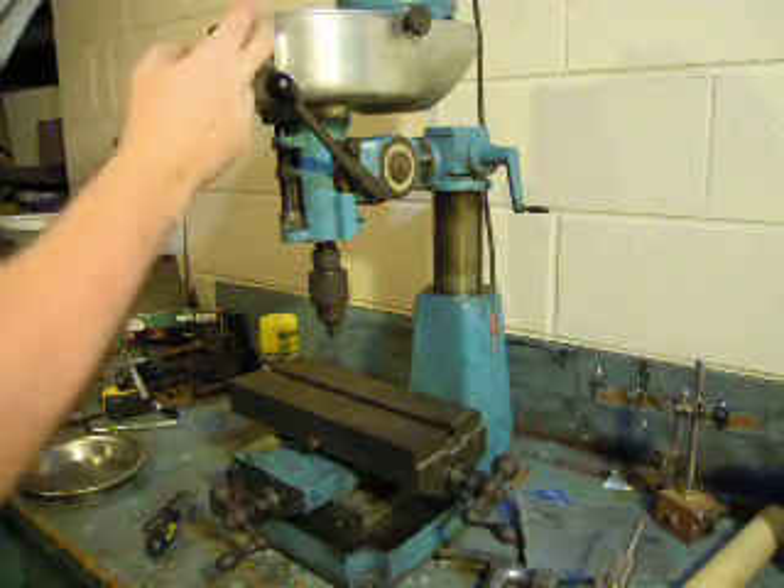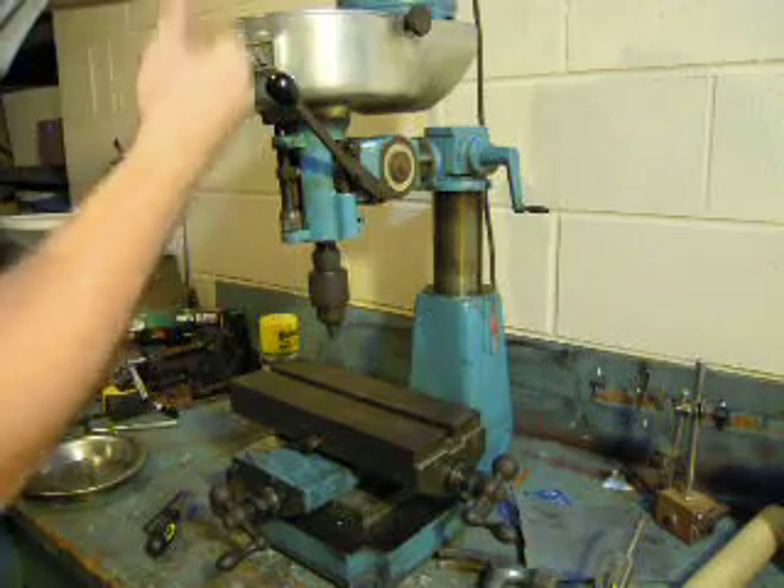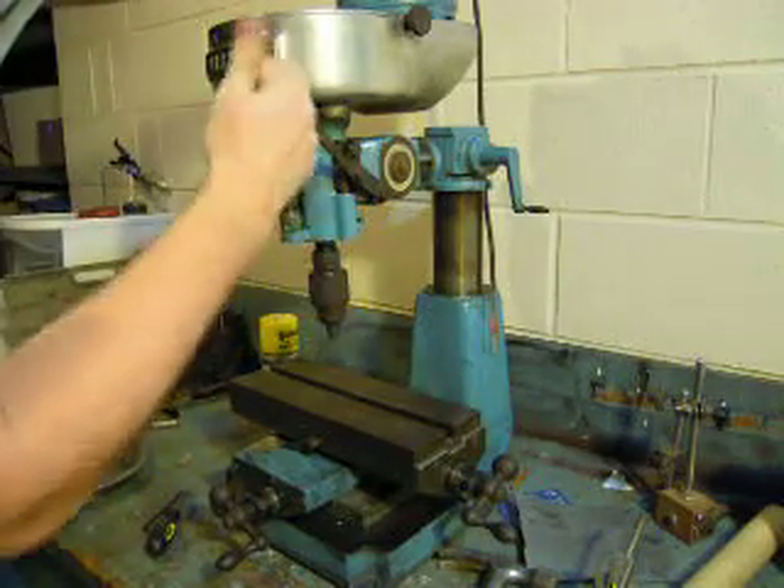So it's basically just a little mini mill. I can tell my motor is a little noisy, but you can set the depth on it.